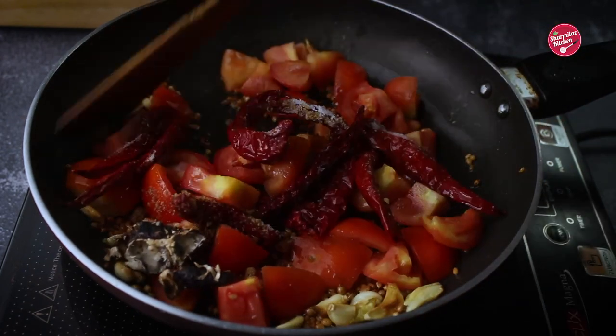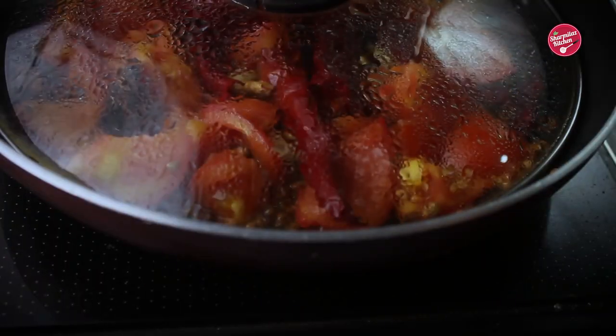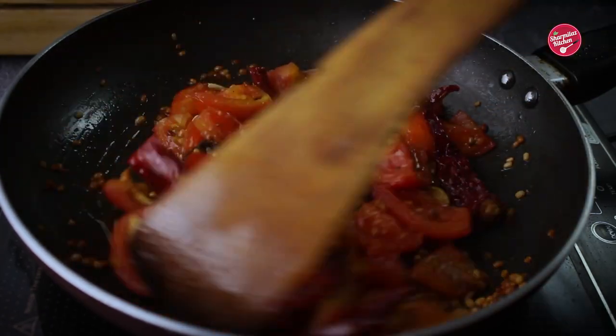Stir well. Cover and cook for 5 minutes on low flame until the tomatoes are soft. Now let's cool down the soft tomatoes.